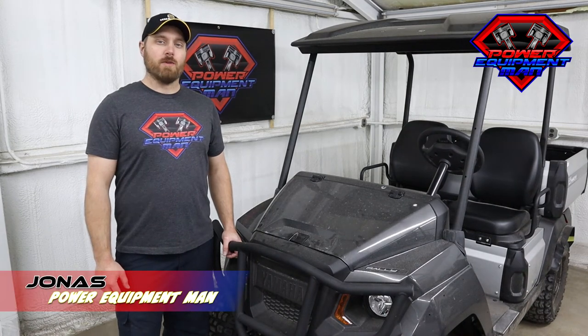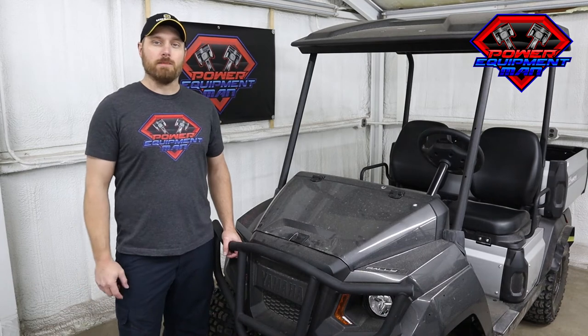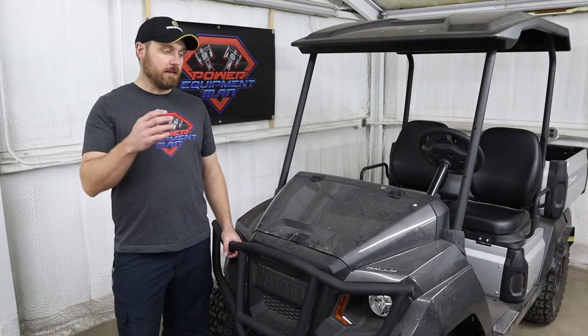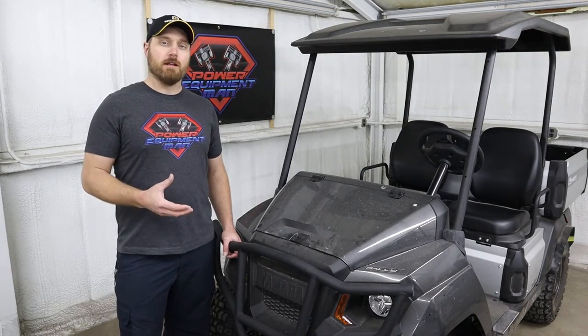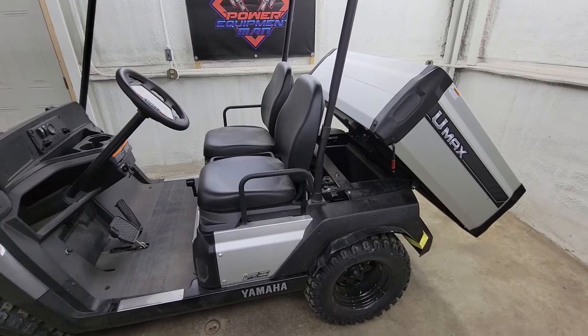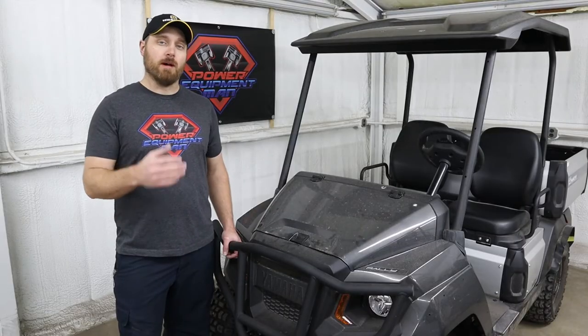Hey guys, I'm Jonas. Today I'm going to show you how to adjust the governor on your Yamaha U-Max to get more speed. This general procedure is going to be the same for all the newer model Yamaha U-Maxes. The only difference is going to be whether yours has a bed or a rear seat on it, as to whether you can get down to the governor from the top side or have to come up from underneath.